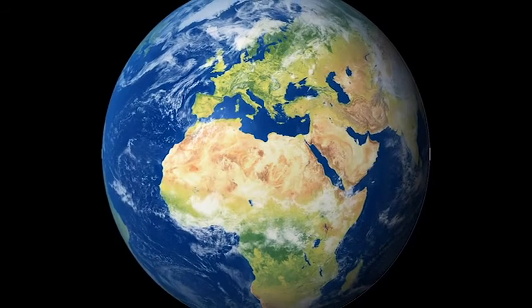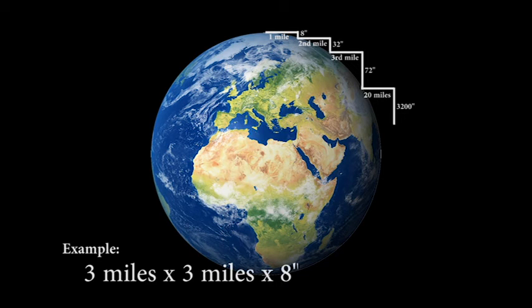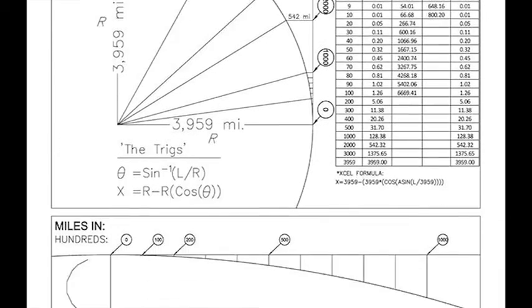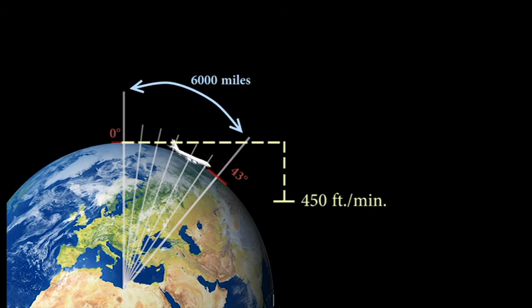For additional proof of the attitude indicator and gyroscope issues, let's take a quick look at the math as given by NASA for our globe model. The standardized formula to calculate the curvature of the Earth is given at 8 inches per mile squared — you take the distance in miles times itself, then times 8 inches. This formula is quite accurate within a few thousand miles. Additionally, an aircraft traveling 6,000 miles at an altitude of 40,000 feet would have to consistently drop over 450 feet every minute, and would have a total downward pitch change of 43 degrees just to stay at the same altitude. This would be quite noticeable from the cockpit and would cause many more issues with air travel, if it were true.